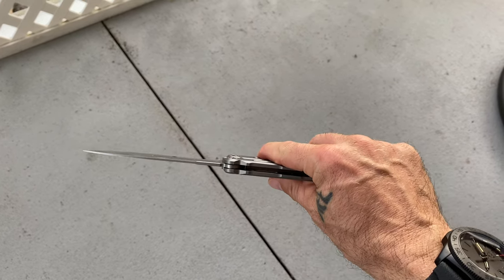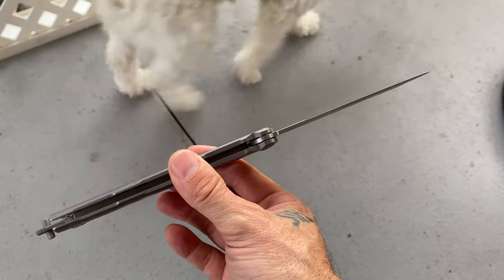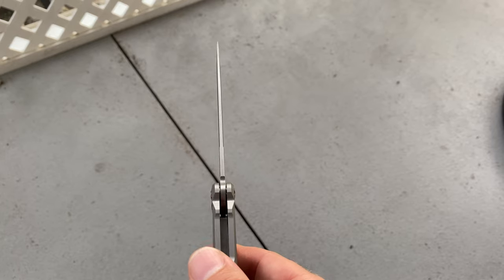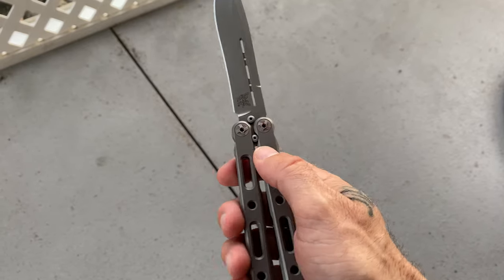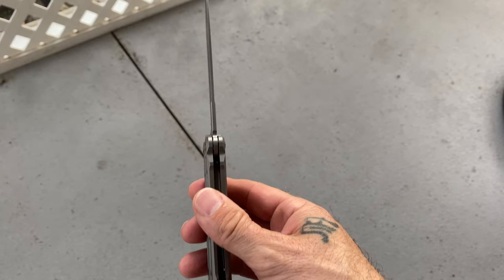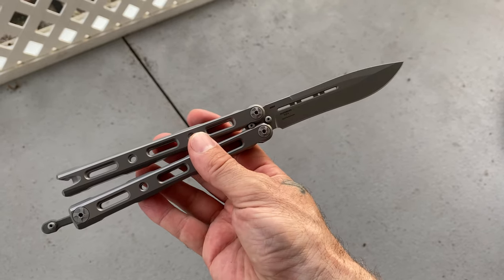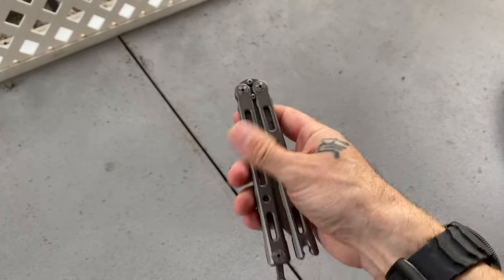It's a robust knife, it works, and it's not going to break. You can definitely use this as a hard-use knife. A balisong, if made right, is great for hard use - I wouldn't do any prying because of the ceramic bearings, but you can do pretty hard use with a balisong because the pins go through the blade tang, absorbing pressure as long as you're squeezing the handles. Between the titanium and the steel pins going through a steel tang, you can do a lot more work than with your average folding knife.